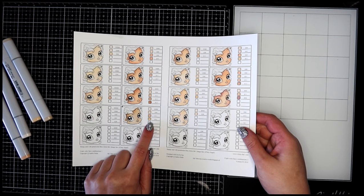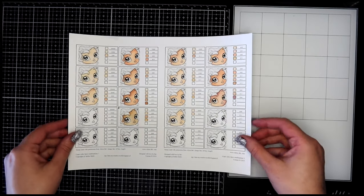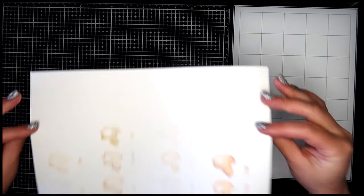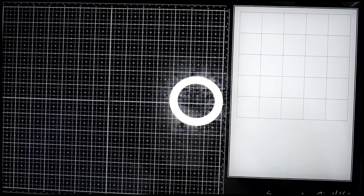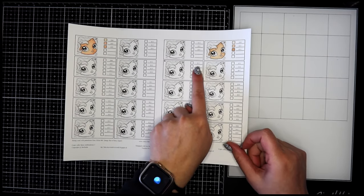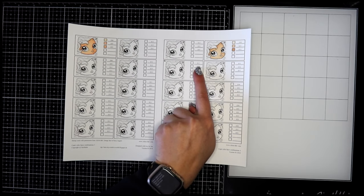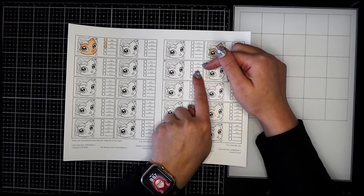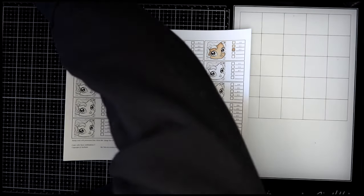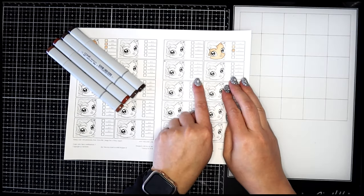A little bit of a pink tone in there — a pale color. I like it. Make sure you're not stacking the pages because the ink can bleed onto the next page. The second page here: they give us E17, E19, E27, and E29, which are a darker skin tone — we love that.